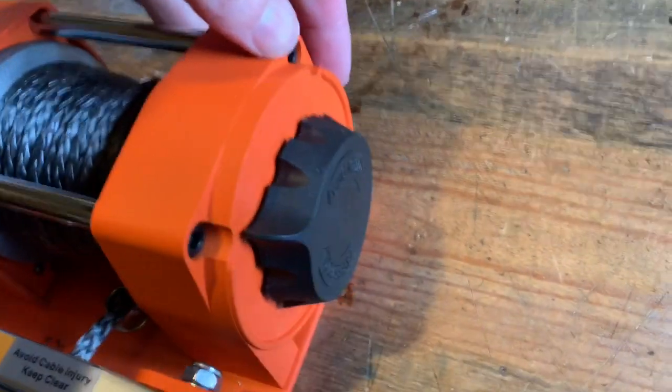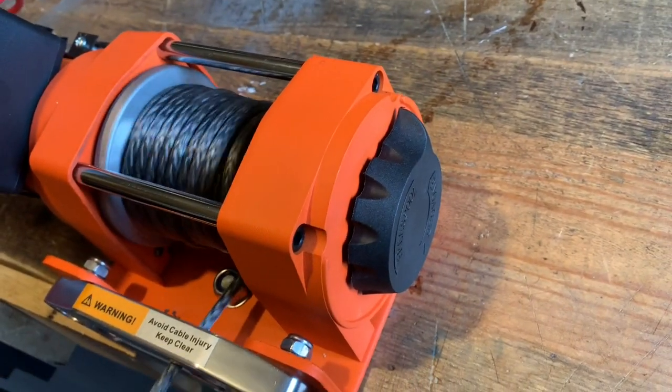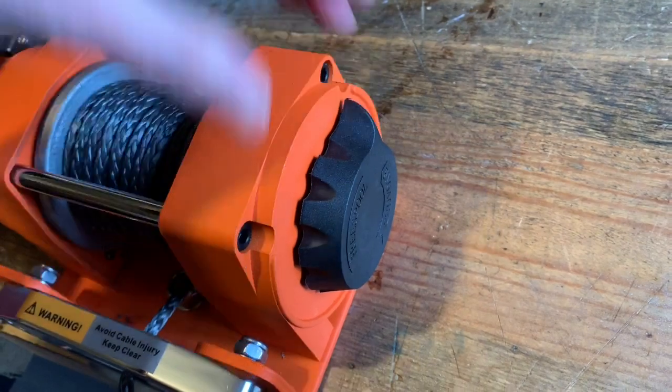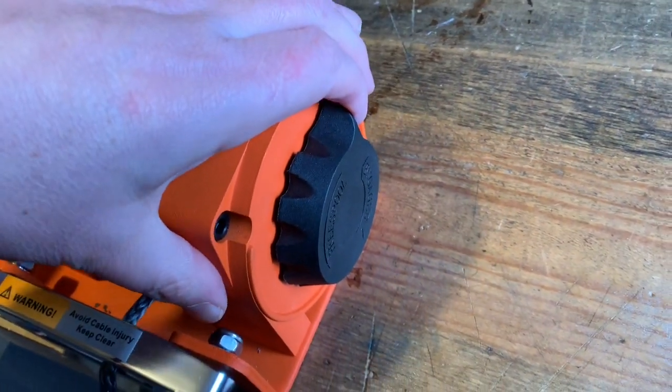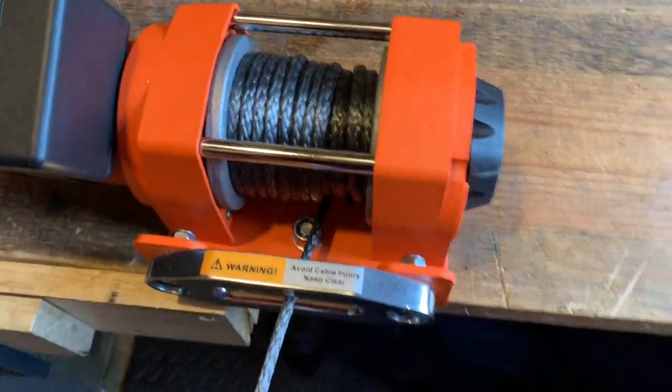You can disengage the gearbox here and manually pull it out or wind it in, and then re-engage it. Good solid feel to it once you're locking in there.